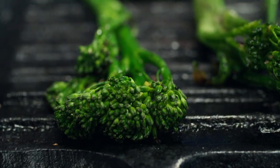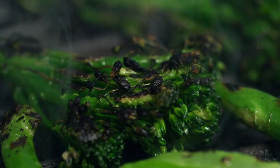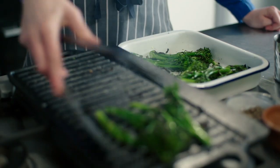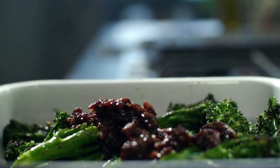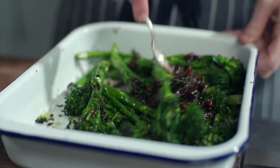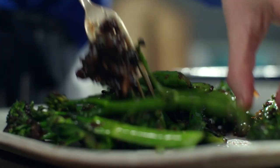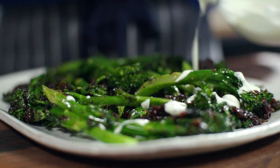After patiently waiting, I can see they've got this really nice black char on them. Take them all off. I just want to coat it all in this yummy sticky garlicky stuff. That looks good — I'm going to grab my platter.